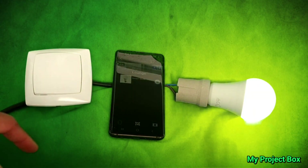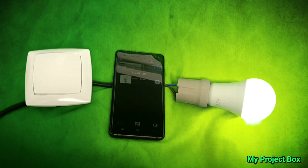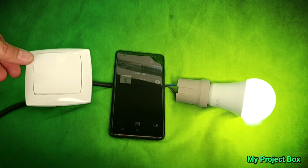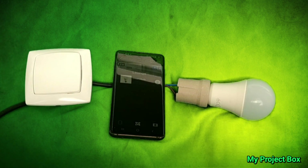Here we have a little test setup: a smartphone that can control the smart bulb over Wi-Fi, and a light switch wired to the smart bulb. Ordinarily you have Wi-Fi control, so you can turn the bulb on and off via Wi-Fi. But look what happens when I turn the bulb off with the light switch — in theory the power to the smart bulb has been cut, so its Wi-Fi control has been disabled.